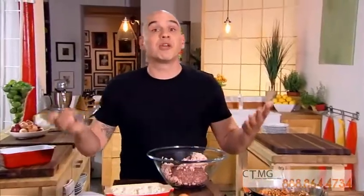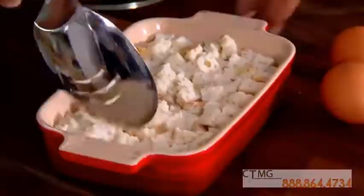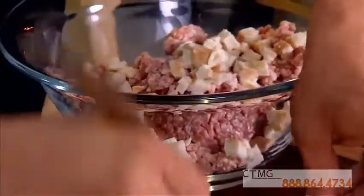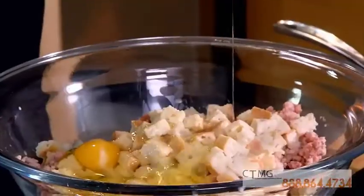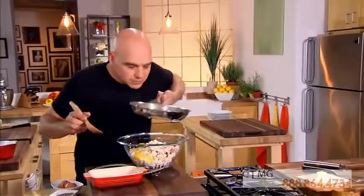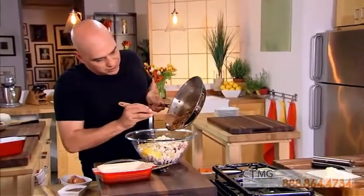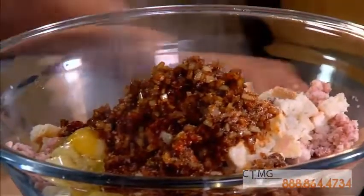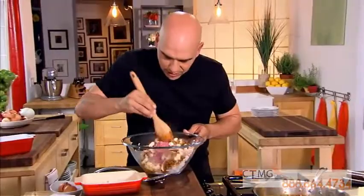Another trick: when my mother made Greek meatballs when I was a kid, she would take day-old bread, soak it in milk — it would get nice and moist — and then she'd add it to the meatballs, which would make them light and really moist. And to that, I'm going to add two eggs. That goes right in. Nice good pinch of salt.